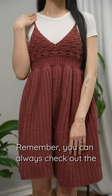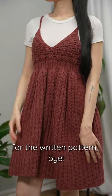Remember, you can always check out the YouTube tutorial for full details or Etsy for the written pattern. Bye!